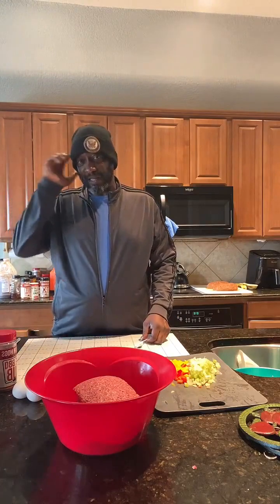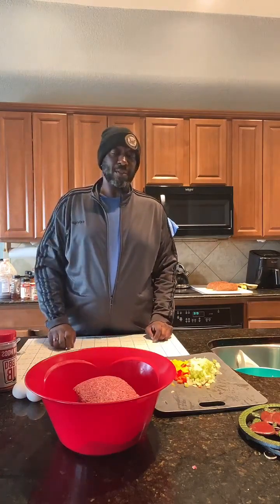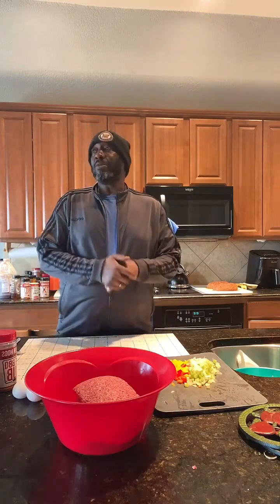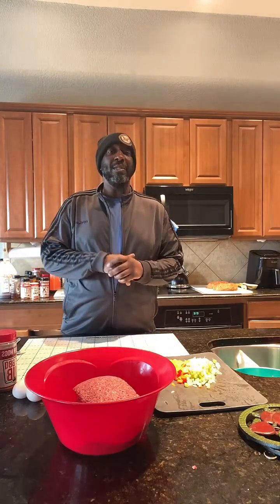I might even take y'all out there when I fire up the smoker. I'm going to use my drum smoker that my homeboy built me for half the price you ought to pay for one.